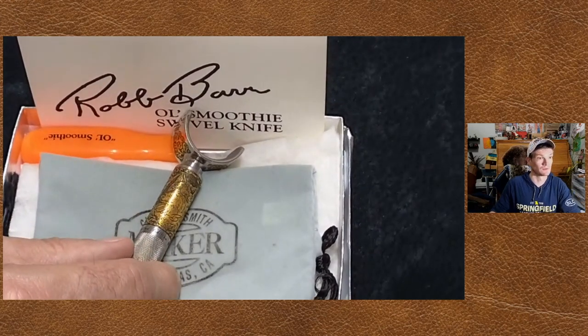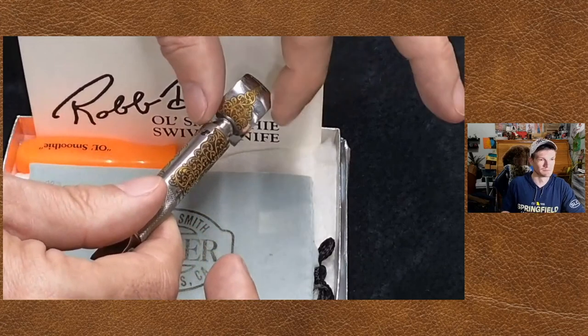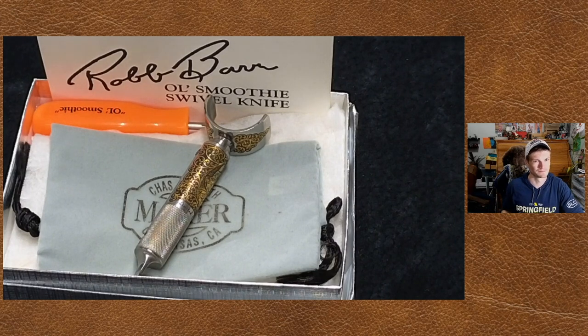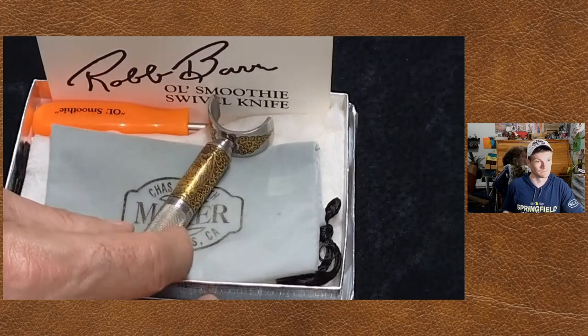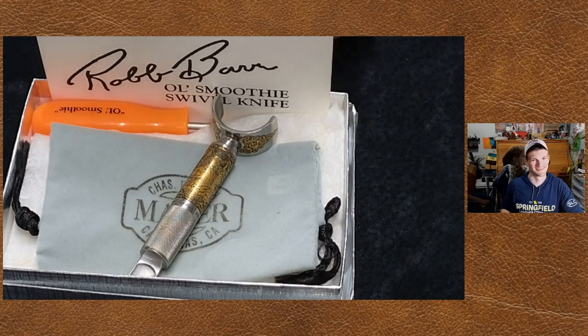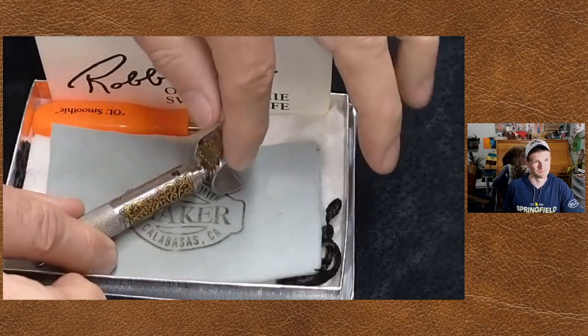The reason these knives were made - I question whether that's the only one of 100 out there, I think I've heard others claim they had number one of 100 as well. What this knife was for: Rob Barr, a Native American, had some heart issues and eventually had to have his heart replaced. He got a new heart put in and wasn't flush with money. So they started doing these knives as a fundraiser for him. It's been a while back now - he's since passed. I'm pretty sure there were only a hundred, but there may have been more than one number one. Anyway, that's a really special knife - it's your old smoothie type of knife with inlaid gold.